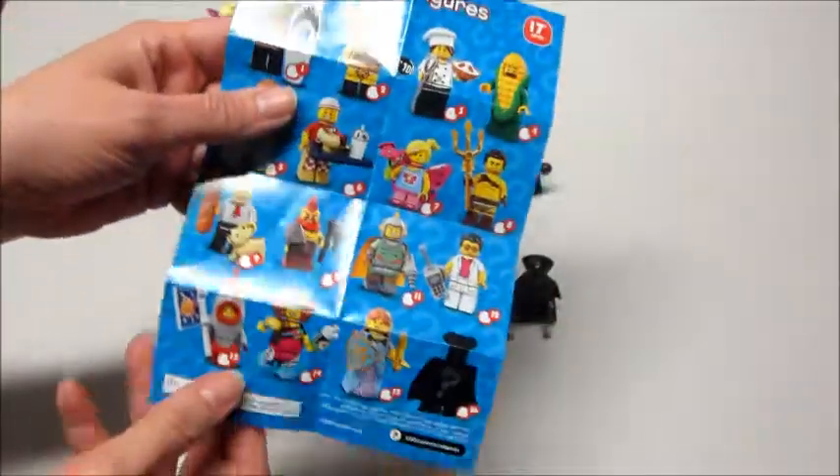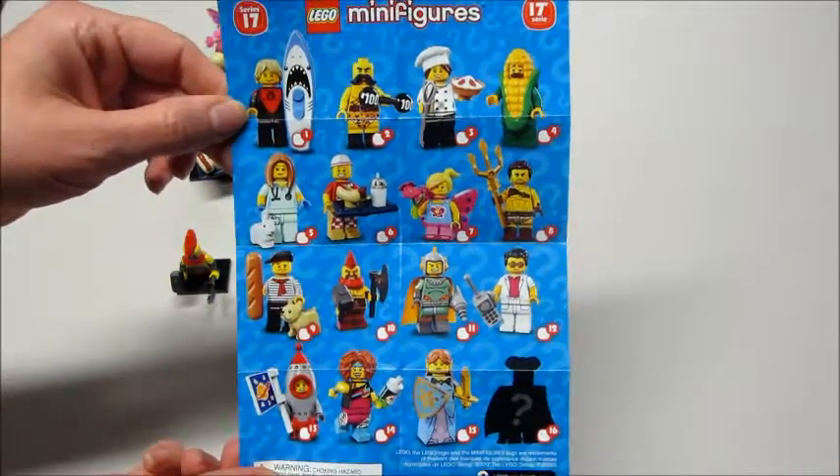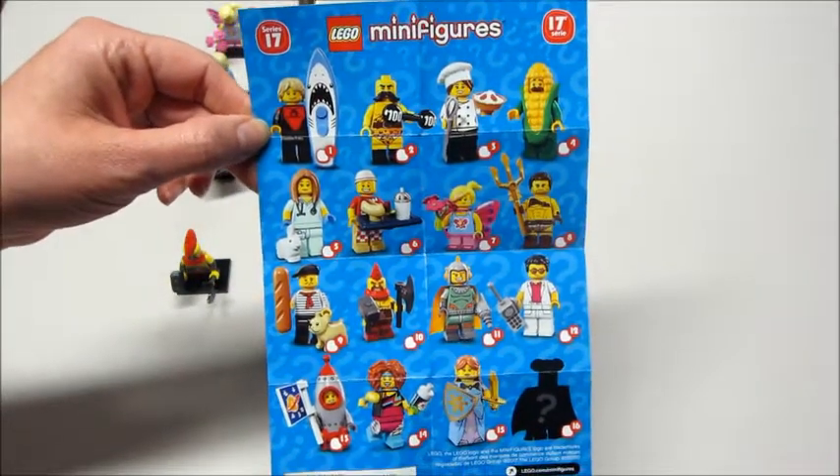So that is the full Series 17. Thank you so much for watching, and please comment below who is your favorite character from this series. Bye guys!